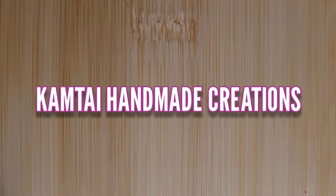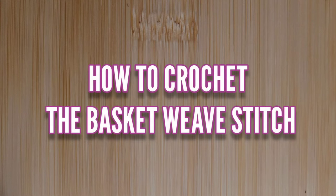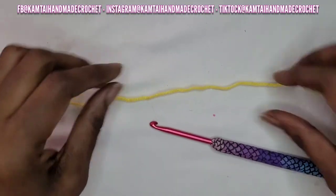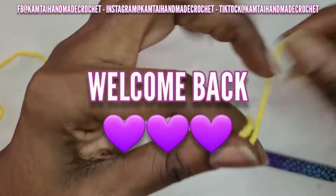Hello everyone, welcome to Camtai AMA Creations and another tutorial. Today we're going to learn how to crochet the basket weave stitch. So as always, I don't like to dawdle, so let's get started. How is everyone doing today? Welcome back to my channel.